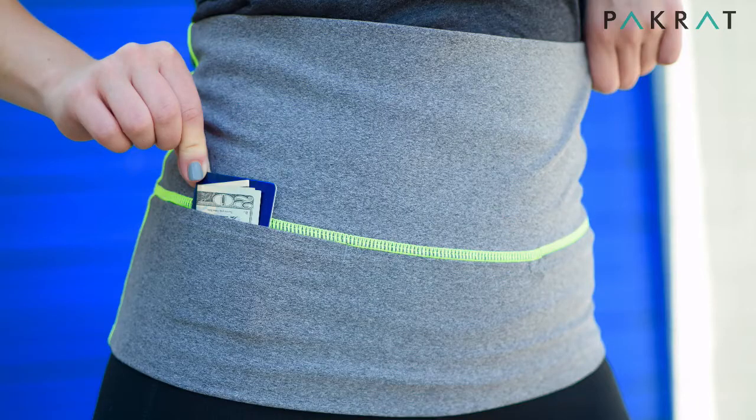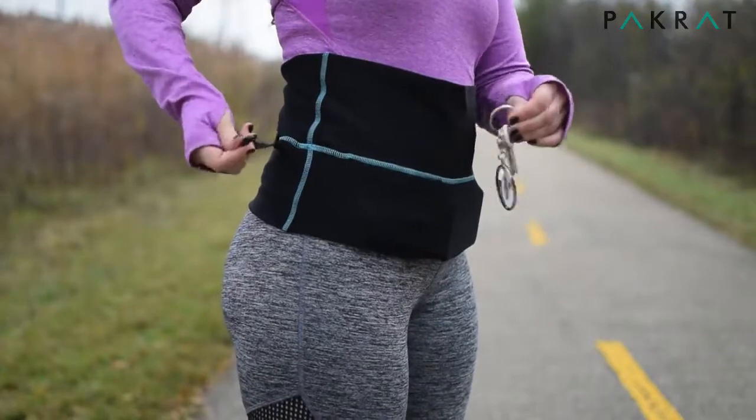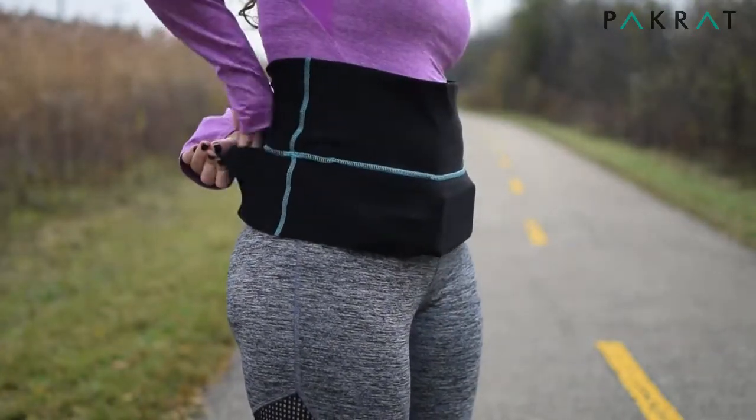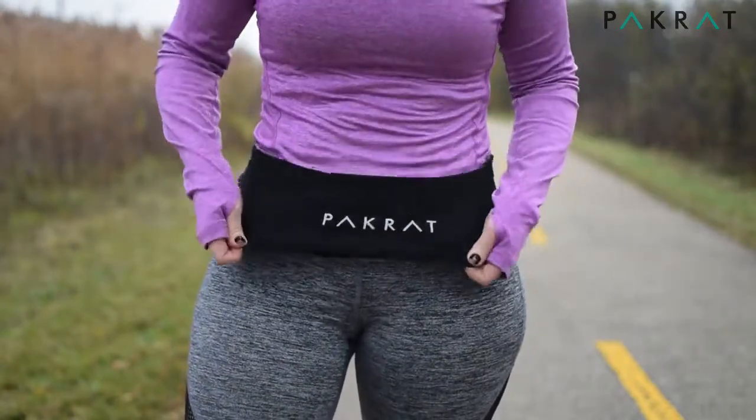An easy and secure place to keep your credit cards and cash is all the way up against one of the side seams. In the back of your Packrat you'll find two smaller pockets. The pocket on the right has a key clip for added protection. Just fold the top flap down and everything will stay in place.